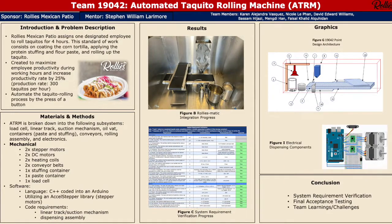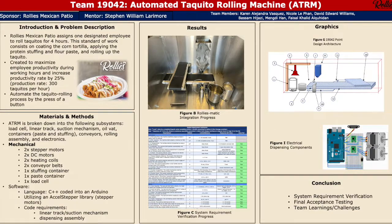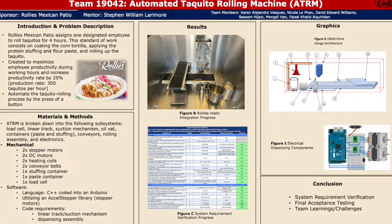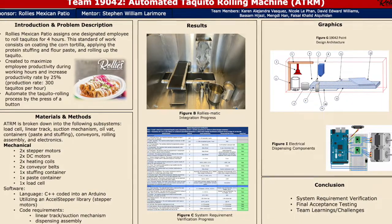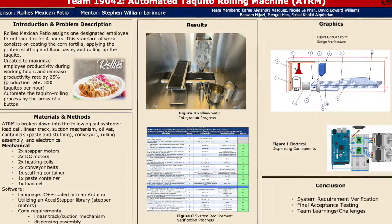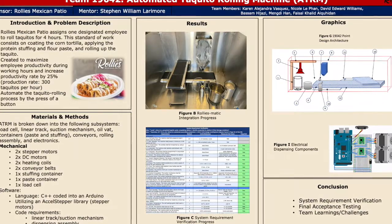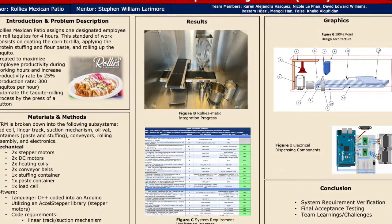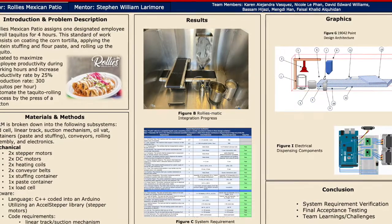The two stepper motors — one is used for the stuffing dispenser and the other for the paste dispenser — were chosen to control the amount of substance dispensed based on the number of rotations. We have two DC motors: one for the suction mechanism and the other for the linear track. The linear track originally came with a stepper motor, but we switched it out for a DC motor so that it operated at a faster speed.